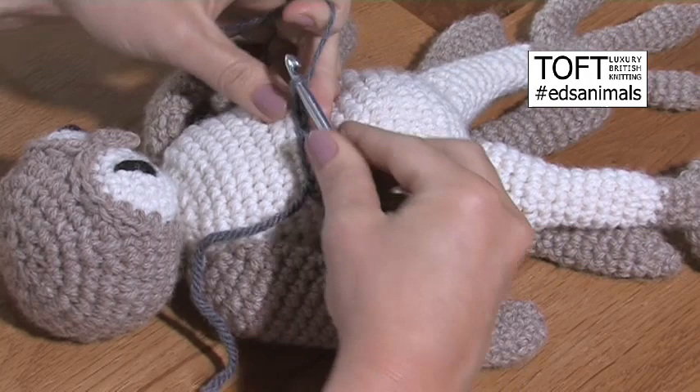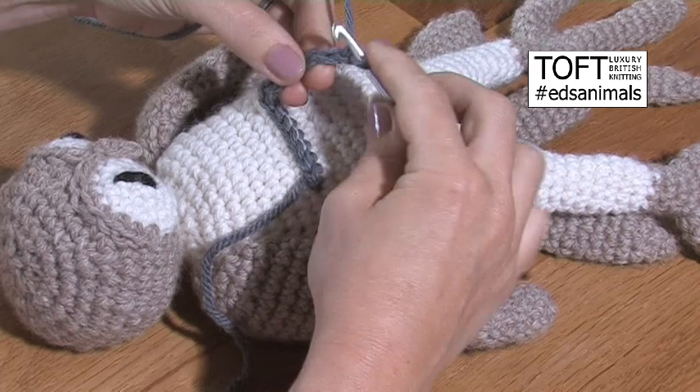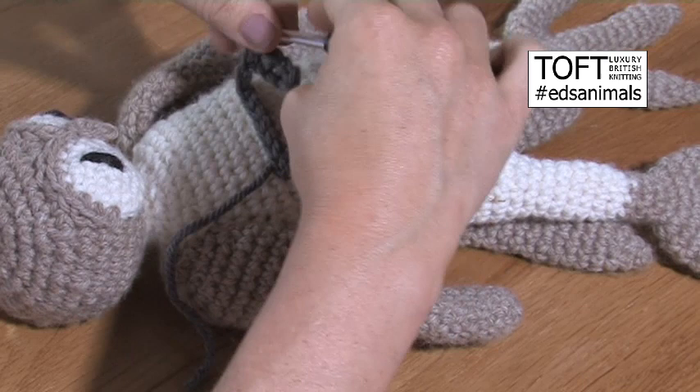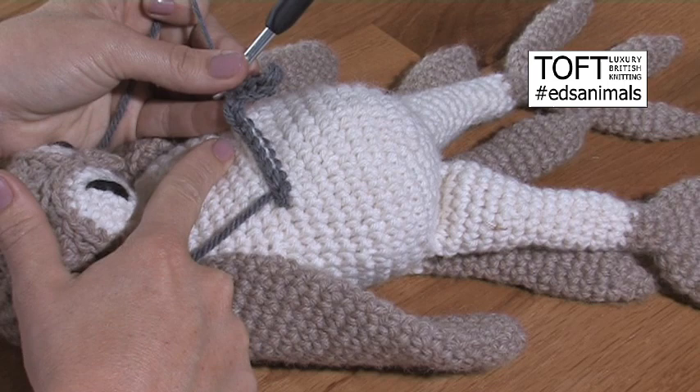Now you could then continue to go into a chain to do a slip stitch spine. That's where you'd be using this in a lot of the patterns — like the heron, that would be her headdress, and the secretary bird, you'd be coming along and then going up into a slip stitch spine to finish.